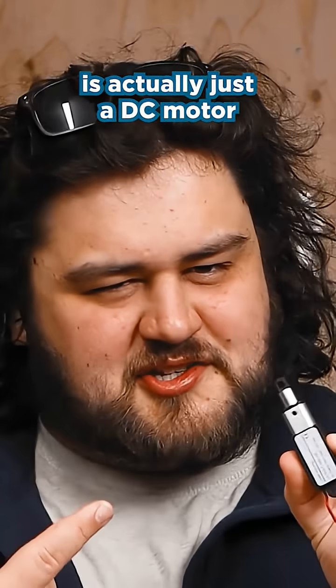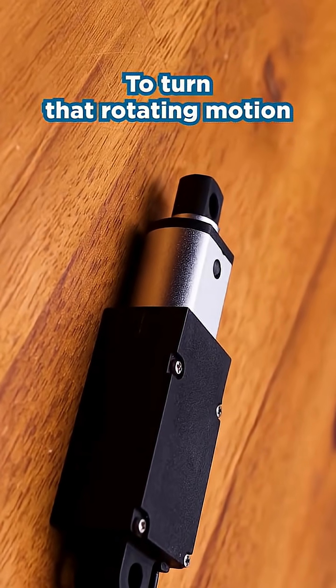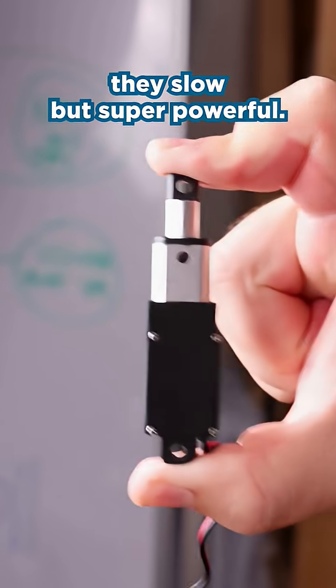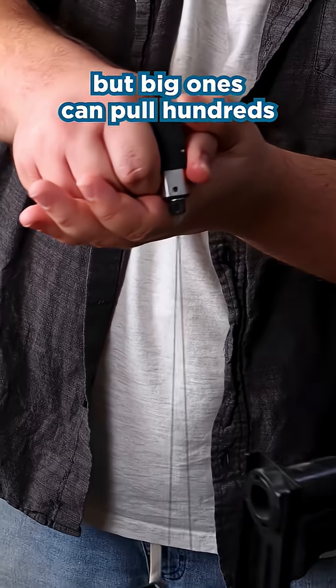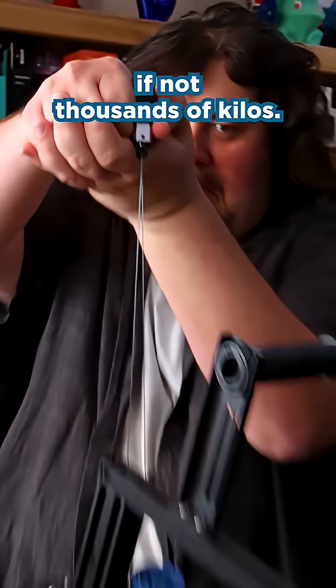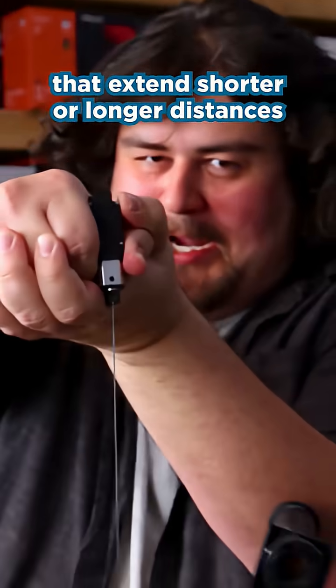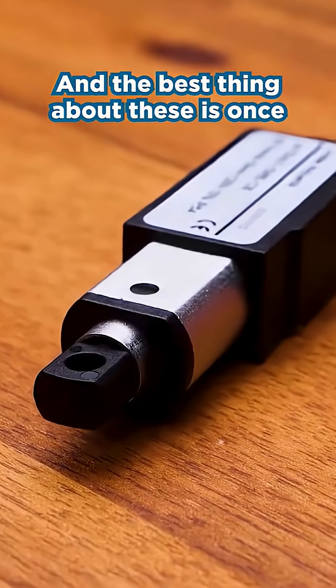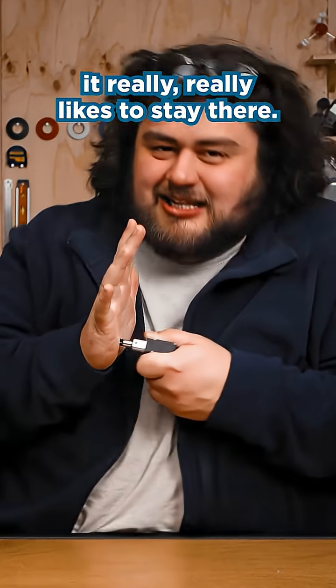A linear actuator is actually just a DC motor with a really fancy gearbox inside of it to turn that rotating motion into push and pull motion. They're slow but super powerful. This little one can lift about 13 kilos, but big ones can pull hundreds if not thousands of kilos, and you can get different sizes that extend shorter or longer distances. And the best thing about these is once you've extended it out to a certain length, it really likes to stay there.